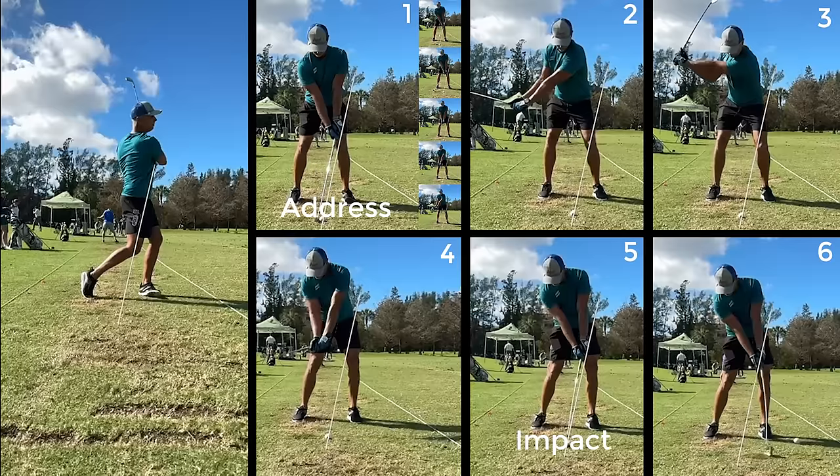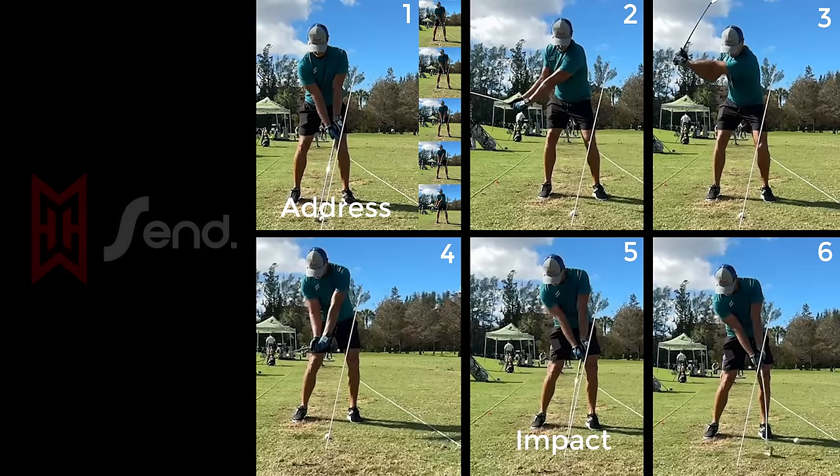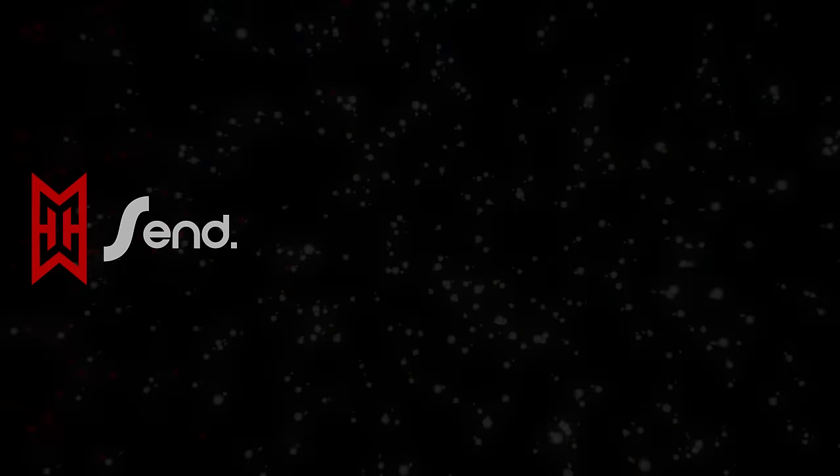I hope to have a drill video that further explains the drills to accomplish this in the next few days. I hope you found this informative. Please comment in the section below if you have any questions or any arguments, or just want to say hi.